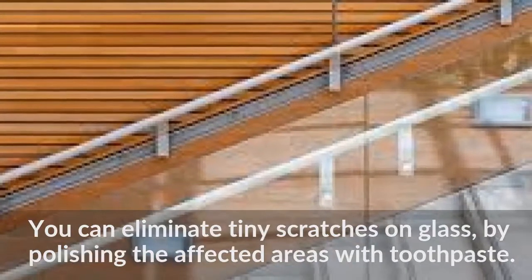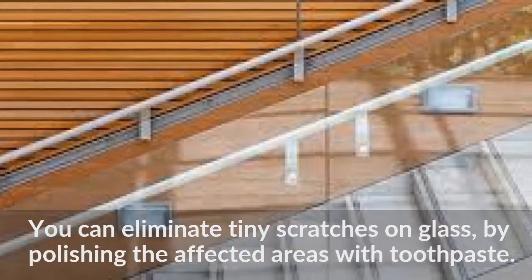You can eliminate tiny scratches on glass by polishing the affected areas with toothpaste.